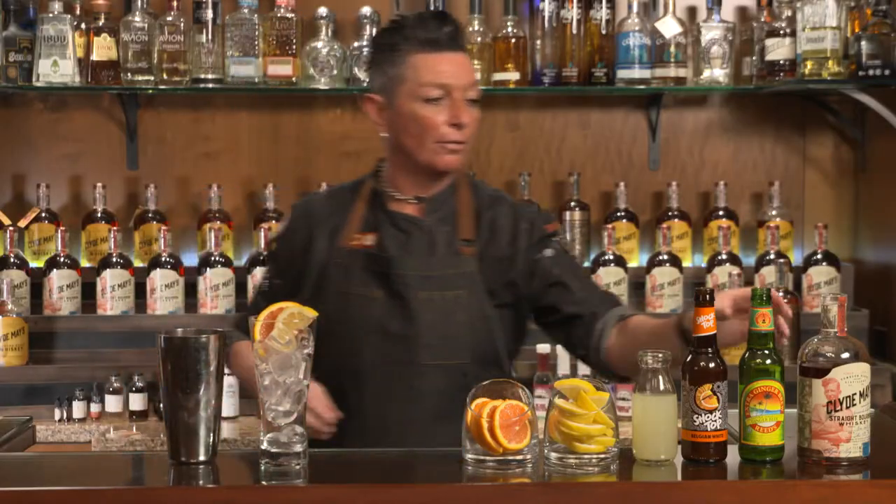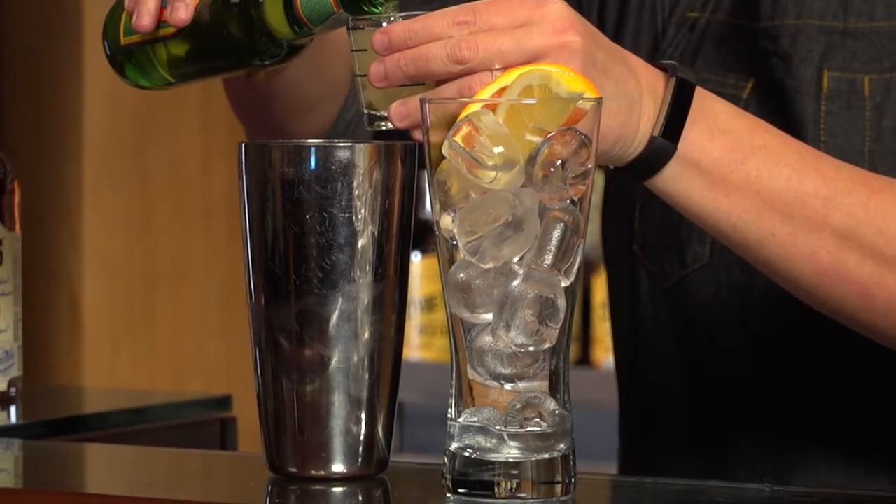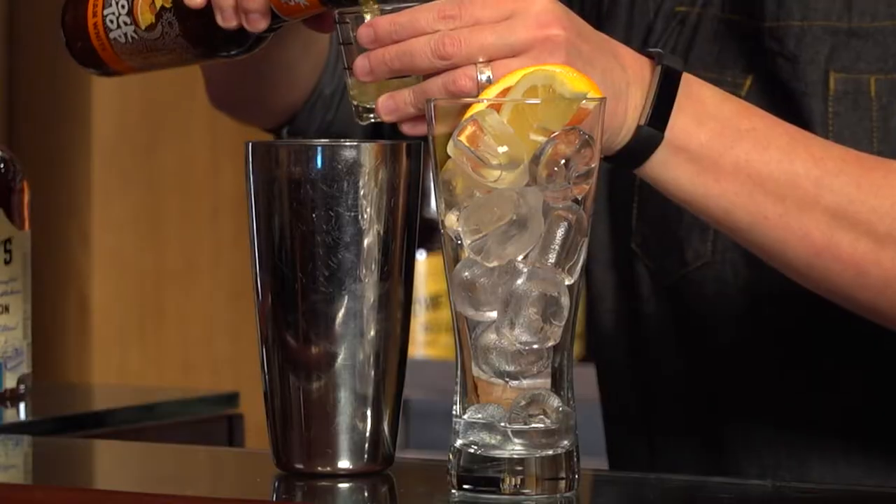Now we're gonna top off with about an ounce and a half of ginger beer — go ahead and measure it out — and an ounce and a half of Belgian style beer.